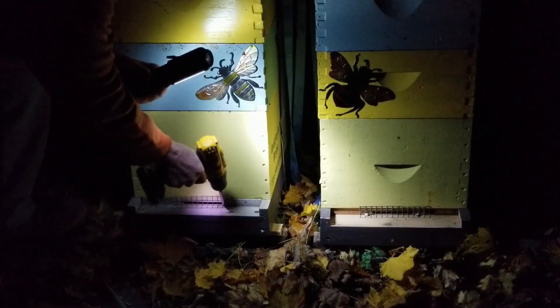I'm pulling the mouse guards off, and I'm going to block the entrances so I only have to deal with one hive at a time. The plan is to do the treatment in the early part of the morning, so that the foragers will still be inside the hive.